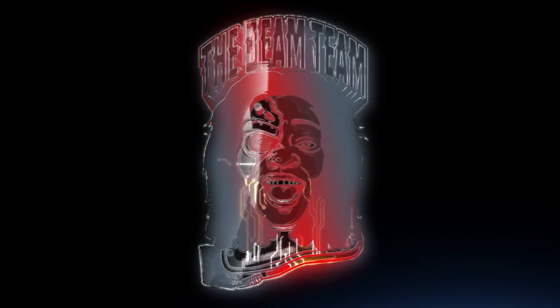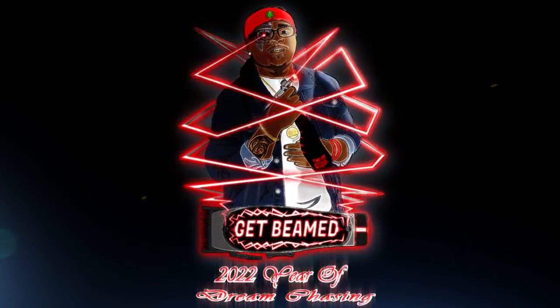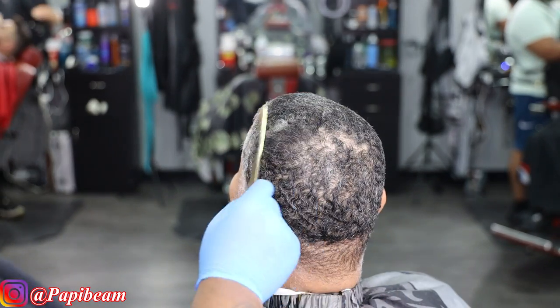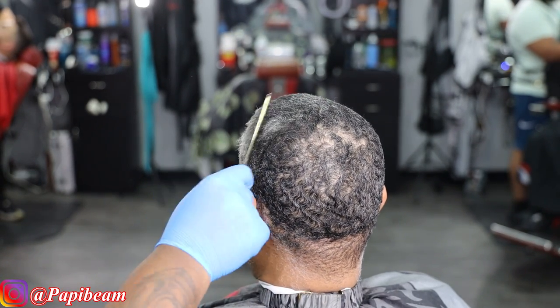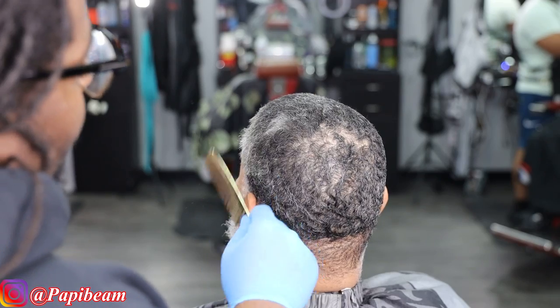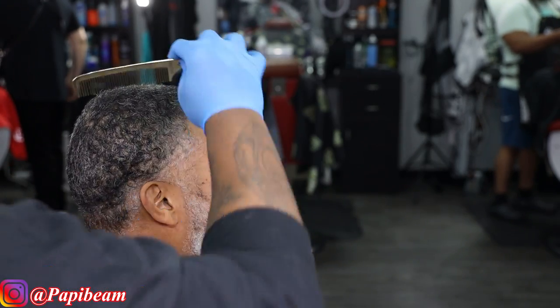To kick this video off, I'm gonna go in with my gold comb to lift the hair off of the pattern of the client's head. As you can see, I got one of them gray-haired people in the chair — one of my OGs, my dog Quentin. Keeping it natural, but super clean and super precise, as you guys can see. Shout out to my dog Quentin in this video.